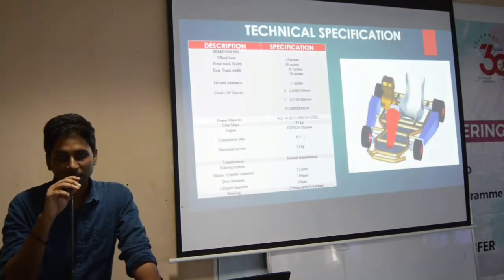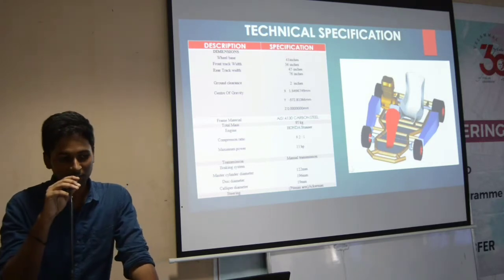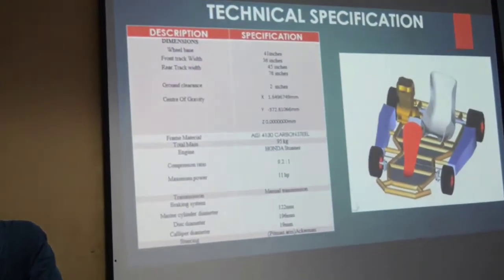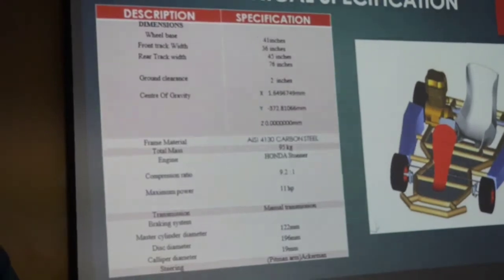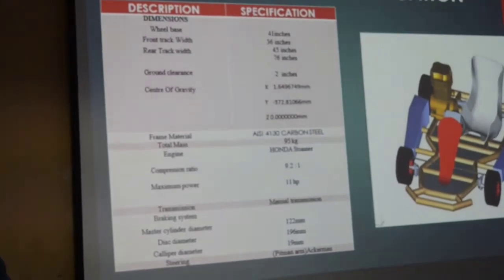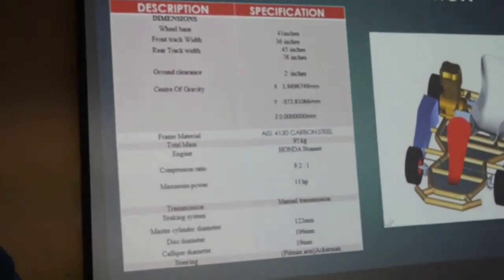We will start with the technical specification of a cart. The wheelbase of a cart is 47 inches, and the front drive width is 36 inches. The rear drive width is 45 inches, and the rear drive length is 76 inches. We designed the frame of a cart in the software Korea Parametry 3.0, and the ground clearance of a cart is 2 inches, which is less than the ground clearance given in the SKT-0 mark.